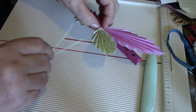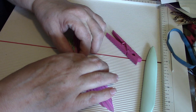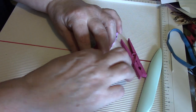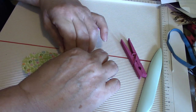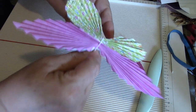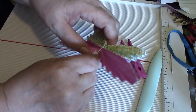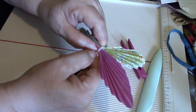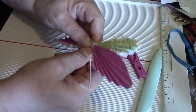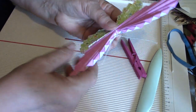Then just slide one end under and one over the top, and give it a twist — a couple of twists — and that'll hold it together.